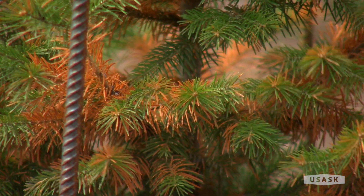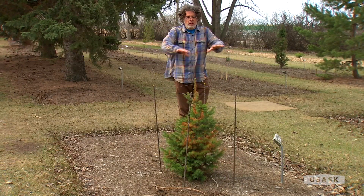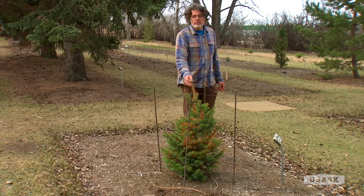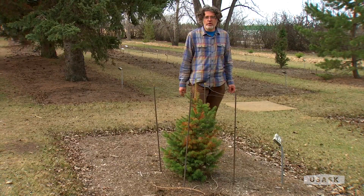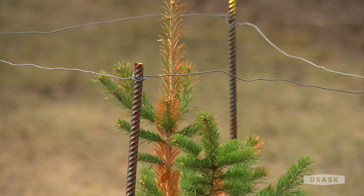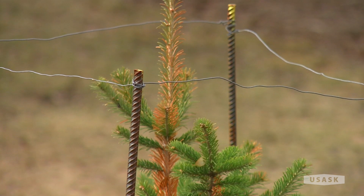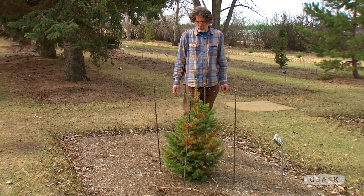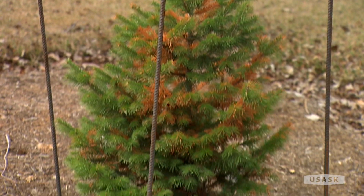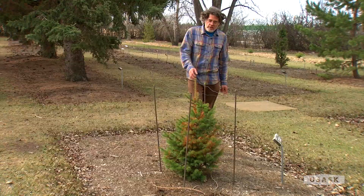Alpine fir is normally found in dense forests, so it's never growing in nature in an open situation like this. Even though it's extremely hardy, it's still showing a bit of winter injury — but it's not going to kill the tree. The buds are still fine so it will grow out, and eventually in a few years the needles will drop off and you won't even be able to see the injury. The only way to prevent something like this would be to have a bit of shade around the tree, like some companion trees, but it's not severe.